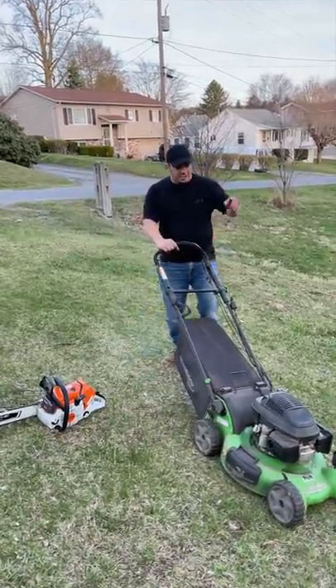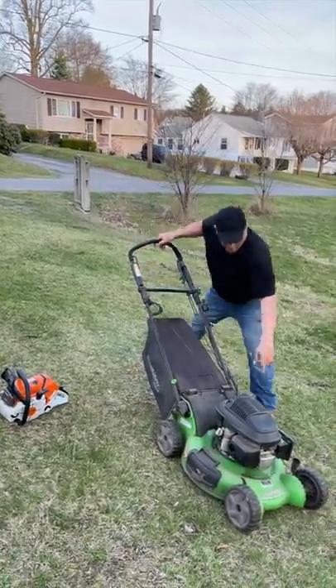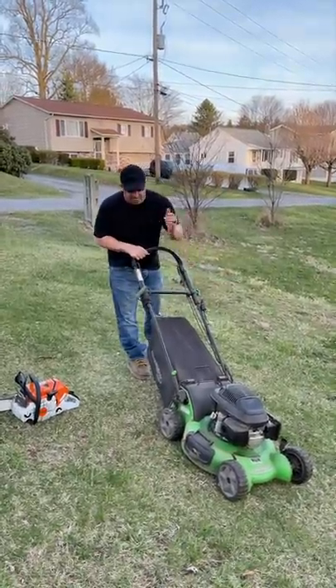But it does have this self-propelled system. First things first in spring, I'm going to show you how to bump start this lawnmower in just a second. Check your oil, check your air filter, throw your choke on a little bit, check your bag, make sure everything's good to go. So the battery's dead in this — it does start when the battery's charged.